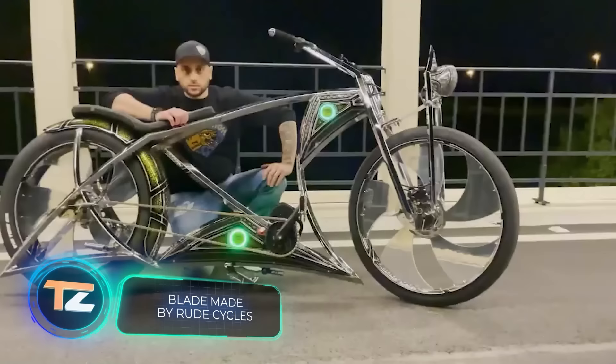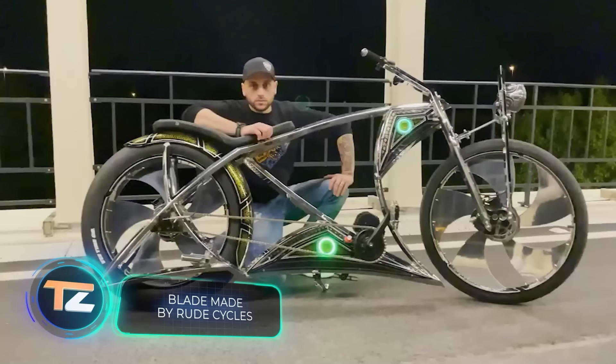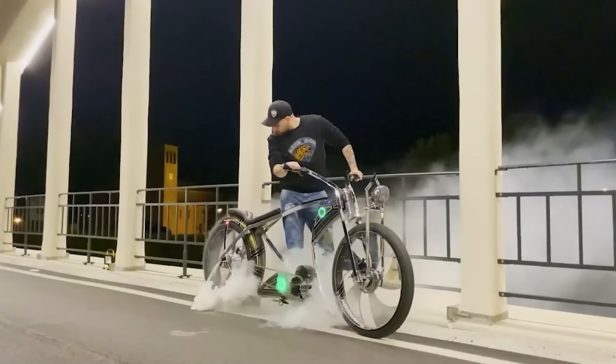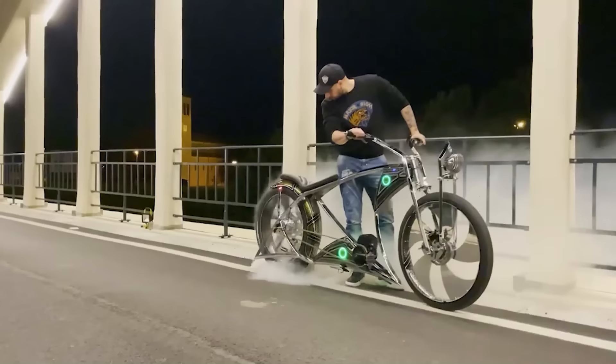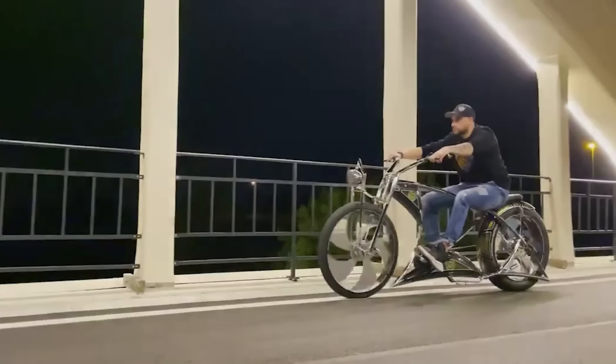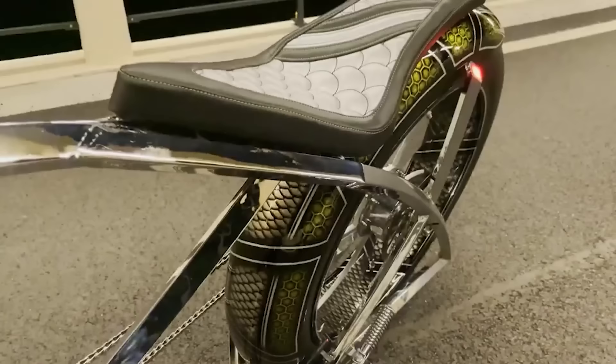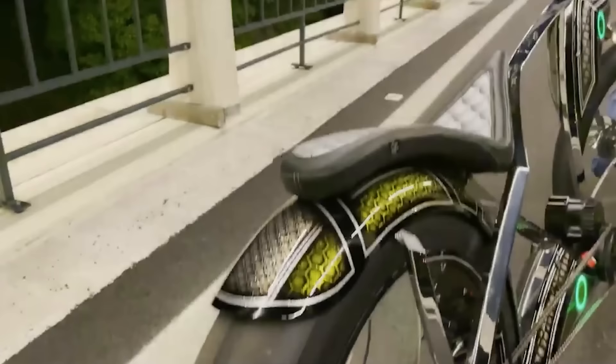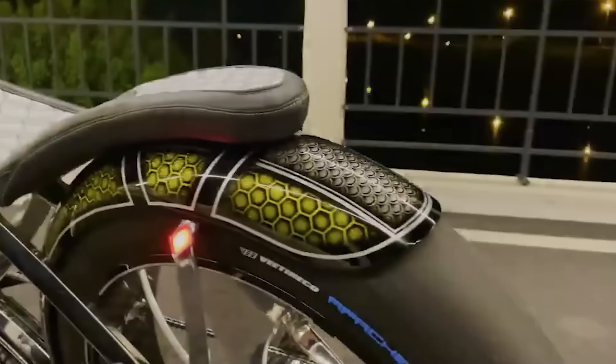It turns out that in Italy they make not only powerful sports cars but also powerful bicycles. This electric bike called the Blade was created completely from scratch and is equipped with a powerful engine that allows you to do burnouts — that is, to spin your vehicle's wheels while staying in place. Thanks to the unique frame lighting, plenty of chrome,